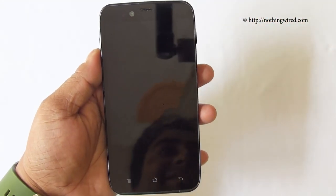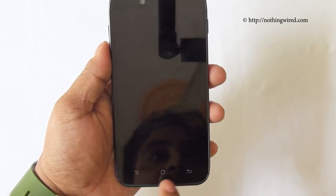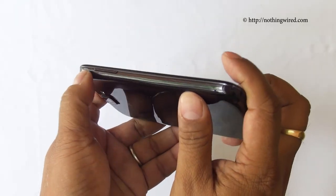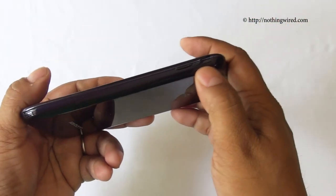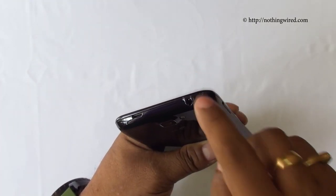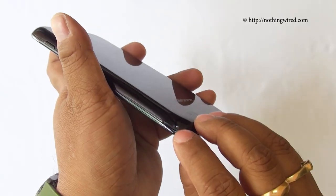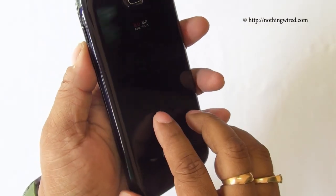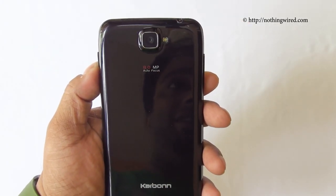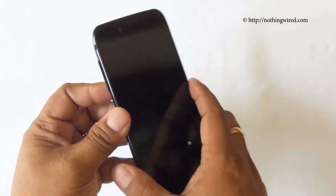The front side has a 5-inch IPS display, a 2MP front camera, some sensors, and three soft buttons — menu, home, and back. On the right side you have the volume rocker, on the left side the power button. On the bottom you have the micro USB port and the 3.5mm jack. The back flap is removable, and on the back you have an 8MP autofocus camera with LED flash, some branding, and a speaker grill nicely placed.